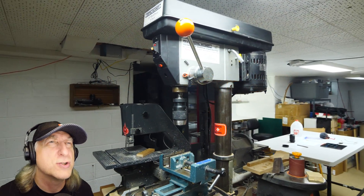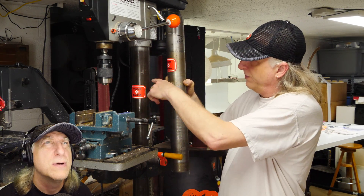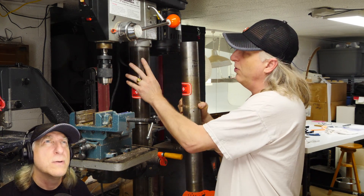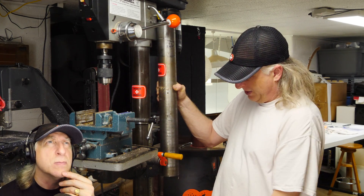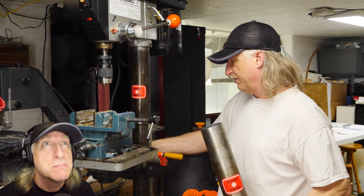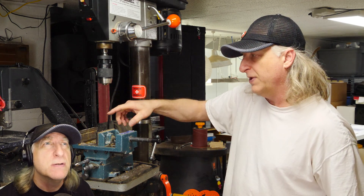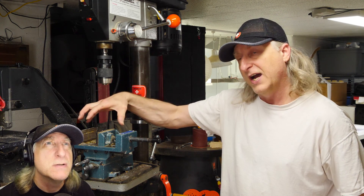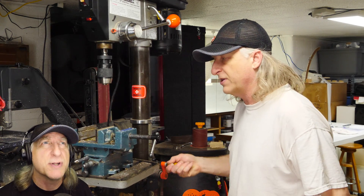Drill press with a treadmill motor — I wonder what this is all about. This is the old tube for the drill press, and they've already swapped it out with a new, longer 48-inch piece to give extra height so you can easily move the table up and down, use any length bits, and not worry about the size of the parts clamped in the vise. That's probably pretty useful.